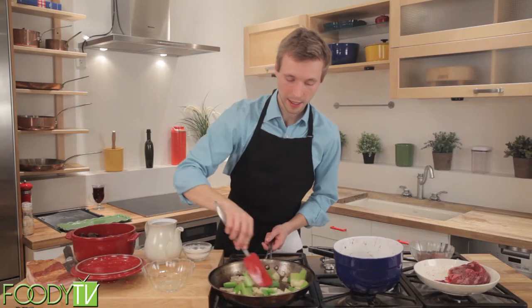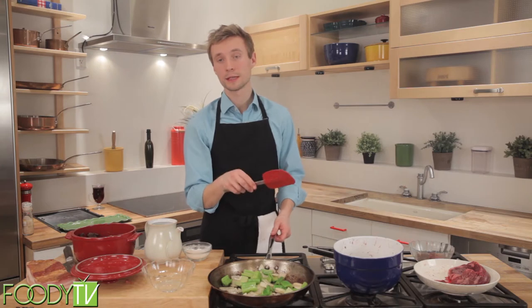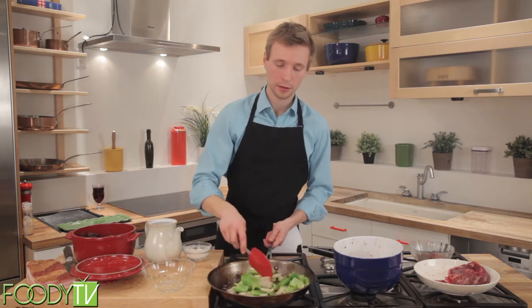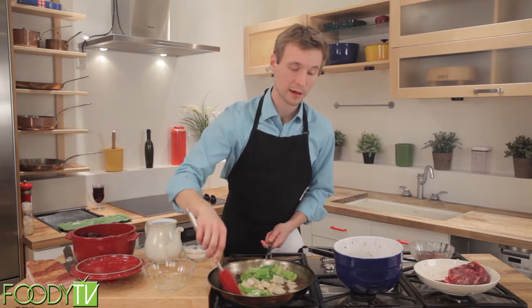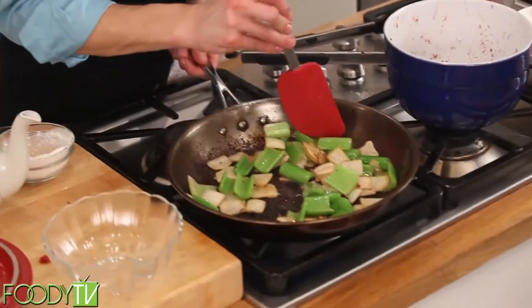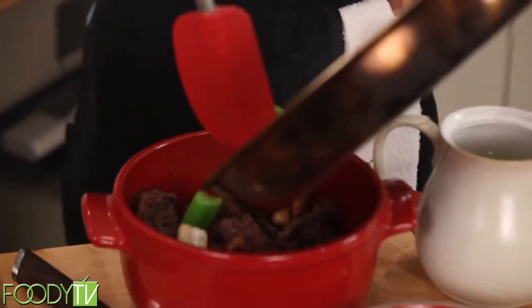These will be ready in a few minutes. You'll also note that previously, when we were browning the meat for a second time, we used flour. Those of you with gluten sensitivities, it's perfectly fine to use any other starch that might not cause you problems, like cornstarch. These are nicely browned, very lightly. We really don't need much, just to add a little flavor, and then we will add these to our casserole dish.